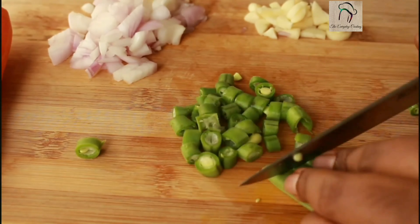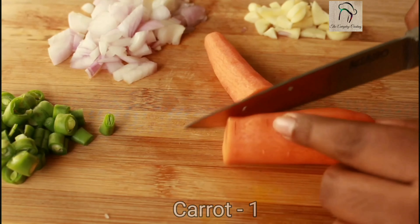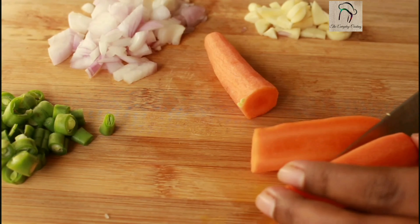Here I am using only basic vegetables — I have taken three beans and one medium sized carrot. You can also add some green peas, cabbage, broccoli, or any other vegetables you like.